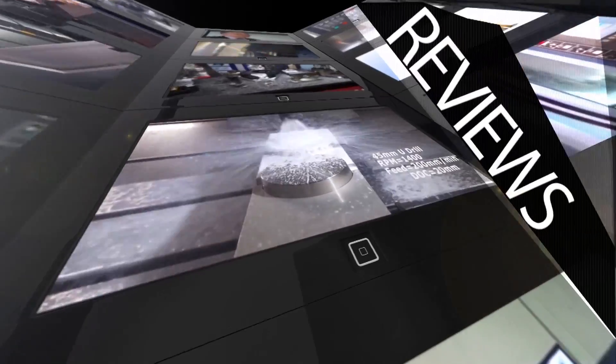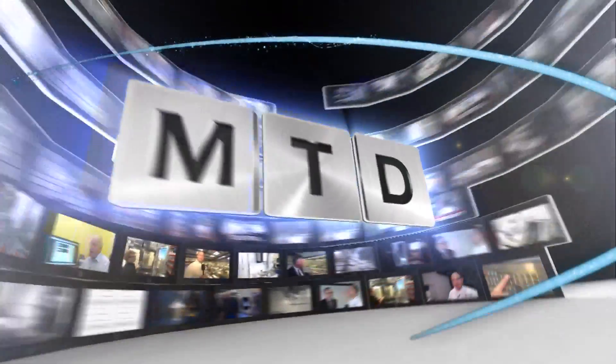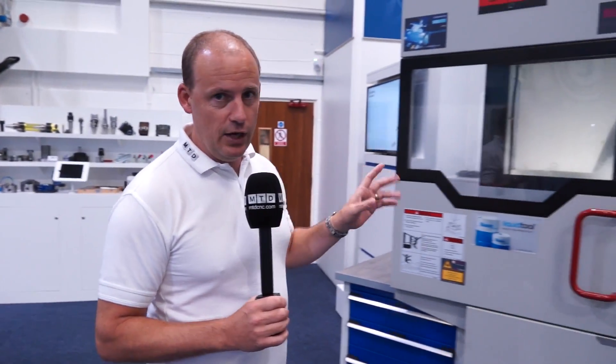MTD CNC, bringing you the latest engineering news, reviews, events and special offers via video media. I'm at ETG's permanent trade show here in Southam. I've come to look today at a 5-axis machining centre from Quasar, available from ETG.